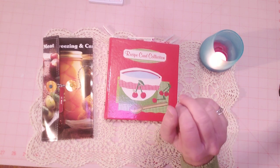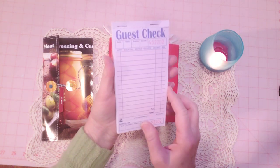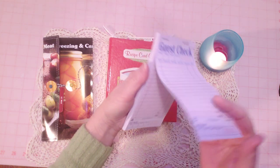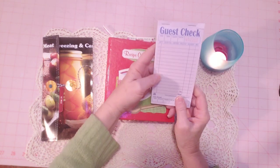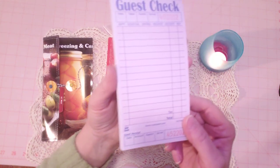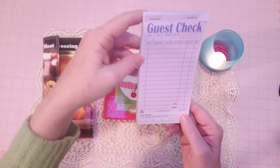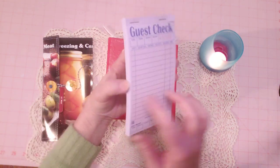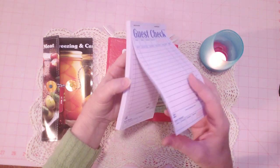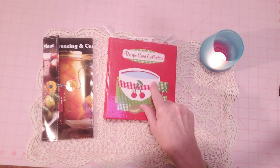A couple more things I got from my family for my birthday were these pink gel pens — they're a very light pink and they got them on Amazon. It was nice to see them in person because I didn't know exactly what color they were. They're really cute. I had the green ones already — they're kind of card-stocky and have lines on the front and back — so I've got some of those to share and I put one in here.